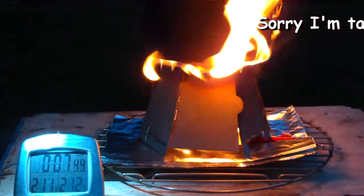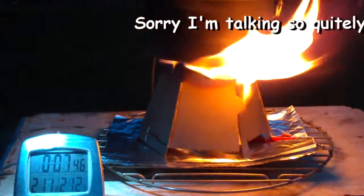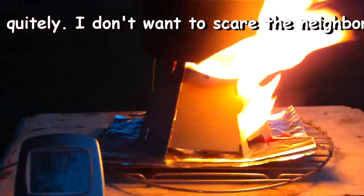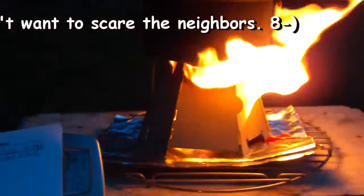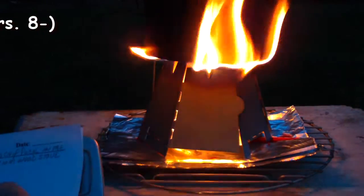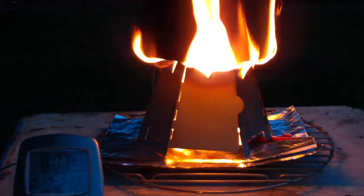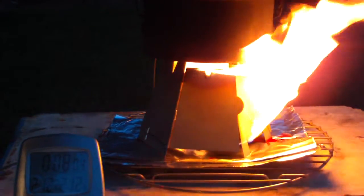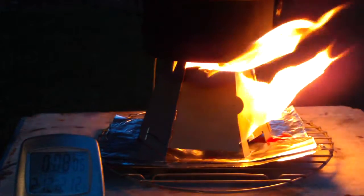There we have 210, 211 — 212 in seven minutes, 49 seconds. So that was two cups of water starting at 60 degrees, came to a boil in seven minutes, 49 seconds.